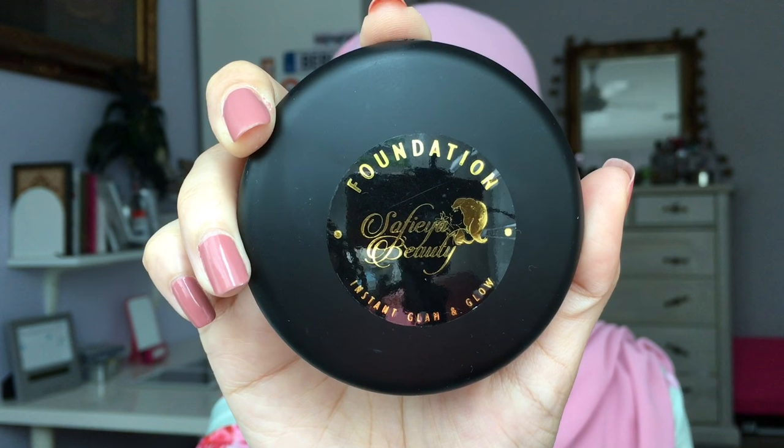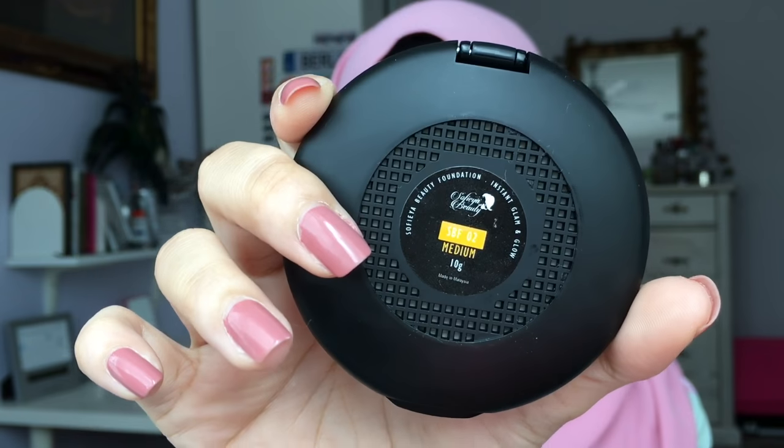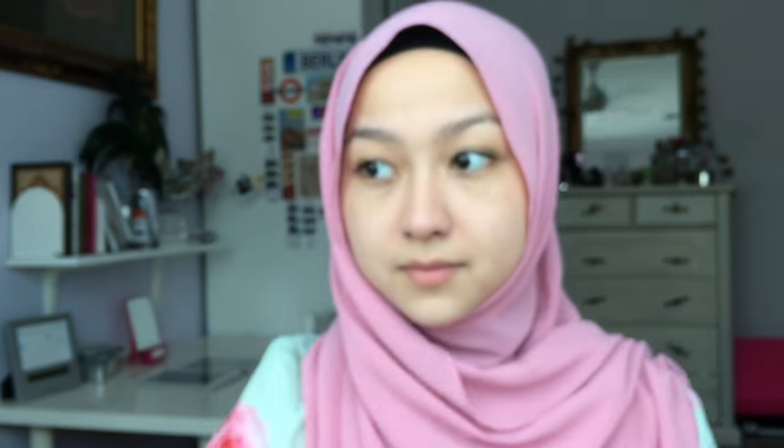As for foundation, I'm going to use this Sophia Beauty Glam and Glow Foundation in the shade medium. Using a foundation brush, I'm going to apply this foundation evenly as possible all over my face, then use a beauty blender to blend it all out.